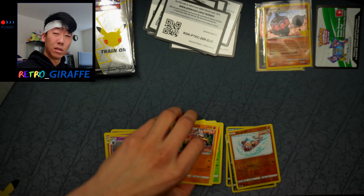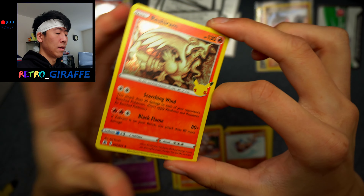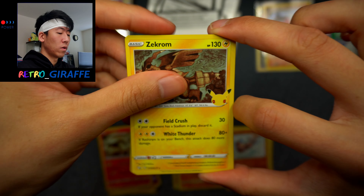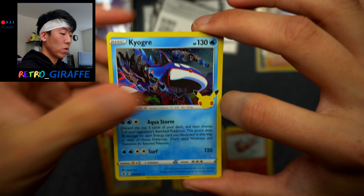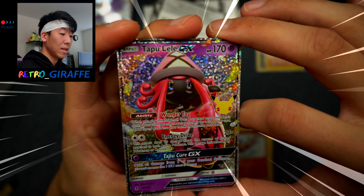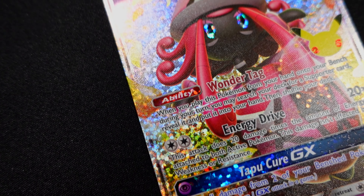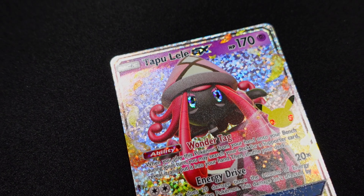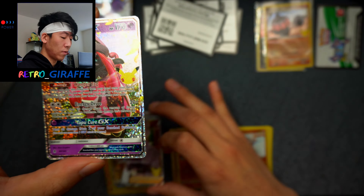I feel like all these regular packs are duds because we're not getting holos — we're getting all the holos just from the Celebration packs. Here is a code. And this Celebrations pack has a Reshiram, Zekrom, Dialga, and a Professor's Research. Since this set is so small, these cards outside of the classic collection have kind of lost their luster. But we have a Dialga, Kyogre — oh, we have a Tapu Lele GX! I believe this is like the hardest classic card to pull. But we got it, and behind it we have a Professor's Research Full Art. What a pack — a classic card along with the Full Art Professor's Research.